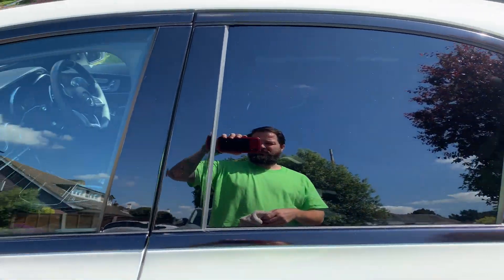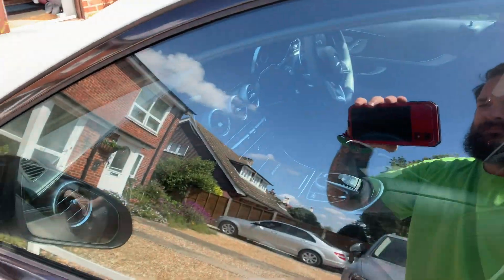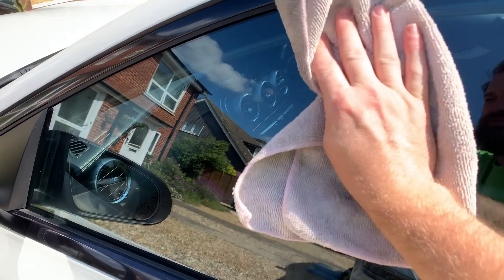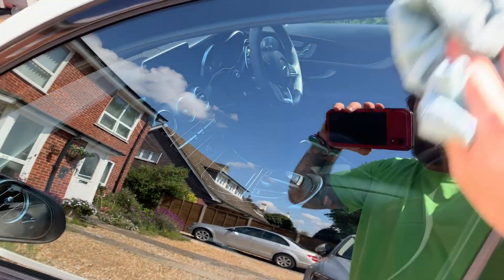Time to polish the windows. Make sure you've got two towels — one to wash, the other one to buff off.